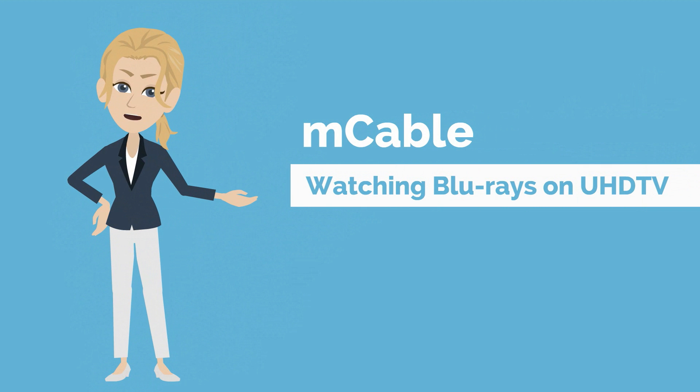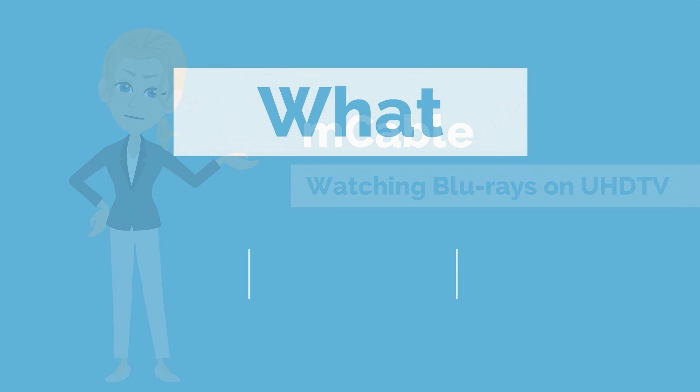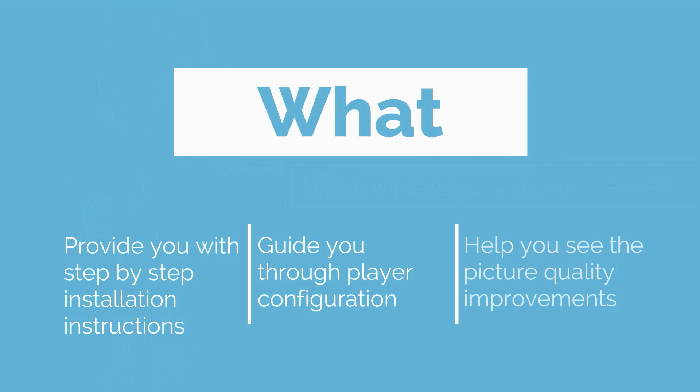Hi, I'm Phoebe. You just bought a Marseille M-Cable and want to use it to watch Blu-Ray movies on your 4K TV? Let me walk you through it. This training video is designed to teach you three things: how to install your M-Cable, how to optimize your player configuration, and how to see the picture quality improvement.